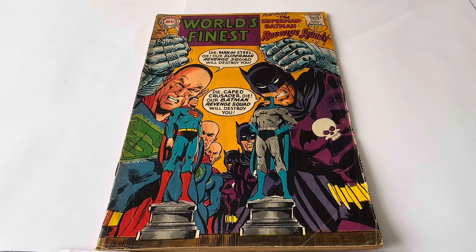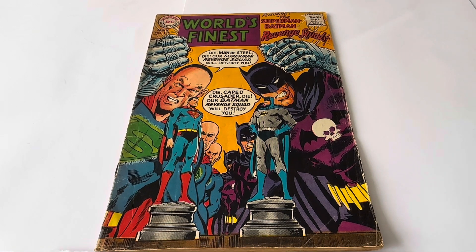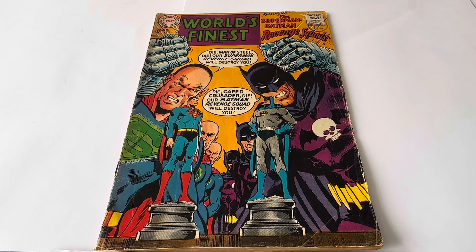On the cover it's got Superman, National Comics DC, World's Finest Comics featuring the Superman and Batman Revenge Squads. This is approved by the Comic Code. It says 'Die, Man of Steel, die — our Superman Revenge Squad will destroy you,' and 'Die, Caped Crusader, die — our Batman Revenge Squad will destroy you.' That is the front cover of this very old comic.